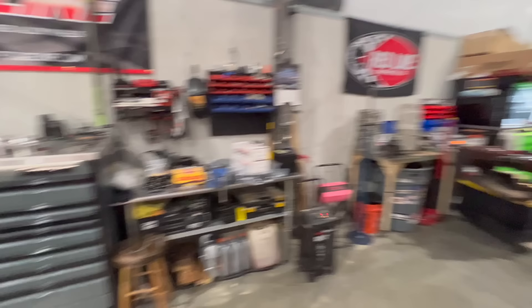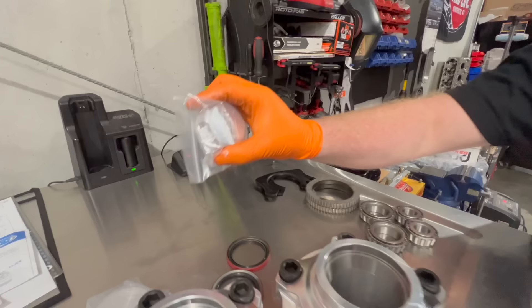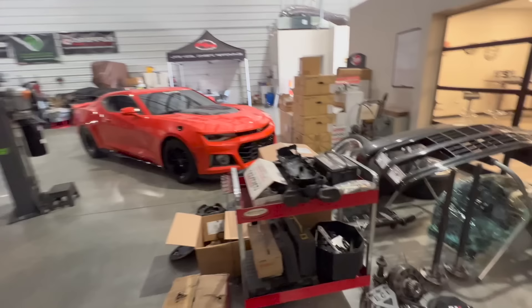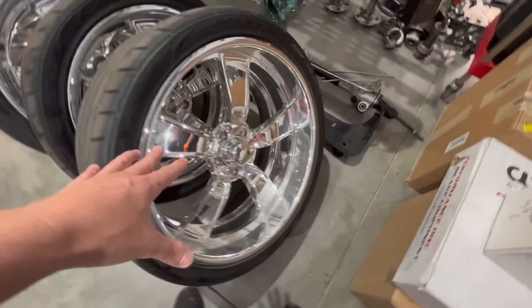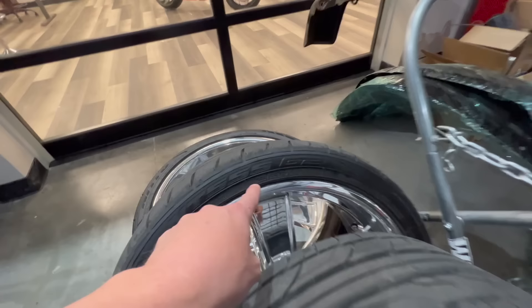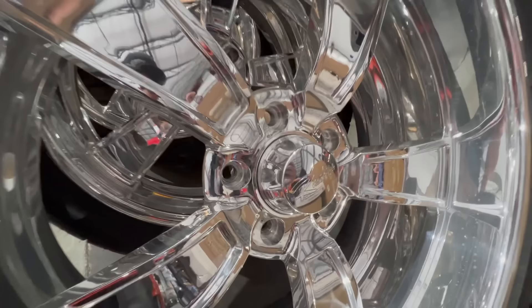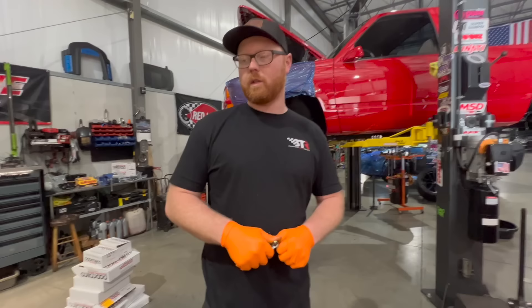I pulled the old ABS rings off the stock rotors and Little Shop machines their hubs to accept them — so if your truck has ABS these work great. These are the same brakes we use on our ZL1/ZR1500 truck builds. The Raceline center caps cover the Little Shop hubs nicely. These are 22-by-10s in the back and 20-by-9s in the front. Tire sizes are 295/30/22 on the rear and 255/35/20 on the front. These are Raceline billet wheels and they're light.